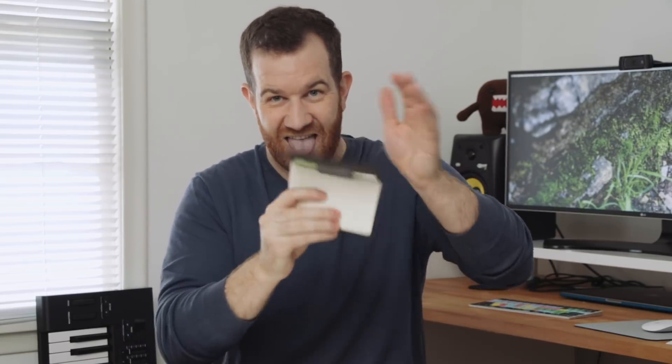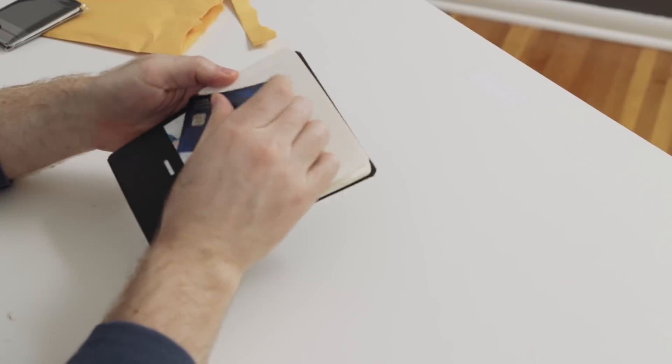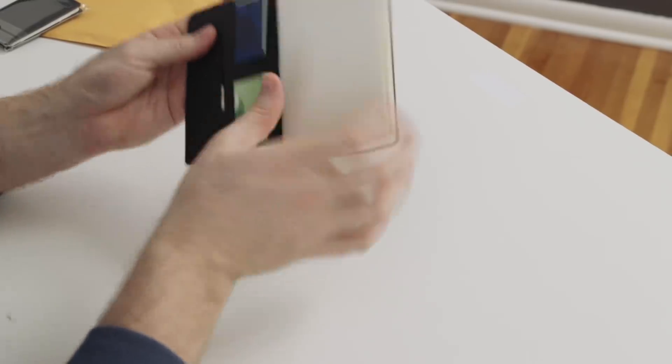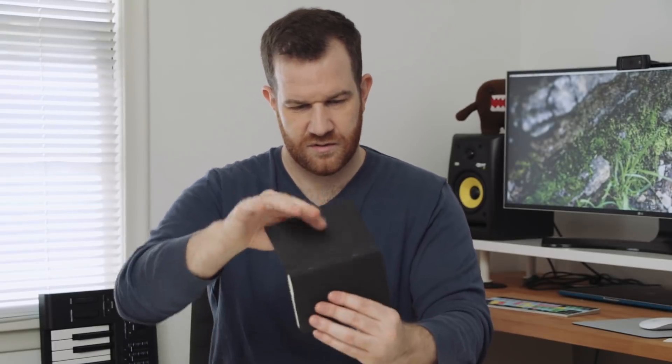I'm shaking it as much as I can and it's really securely in there, which is surprising. I didn't expect it to actually hold the card in there so well. You can probably double up on these — I'm gonna try putting two cards in one slot. Oh yeah, that fits fine. They don't fall out. I'm actually surprised; I expected the cards to fall out more easily.